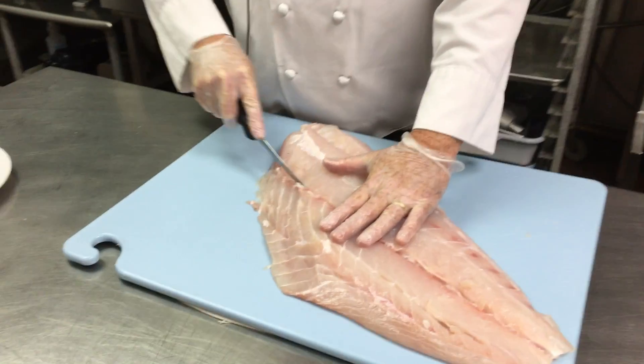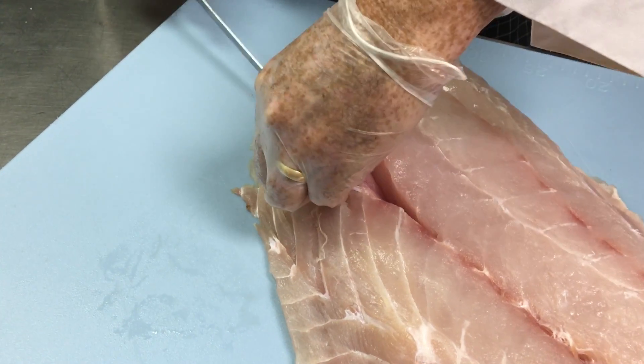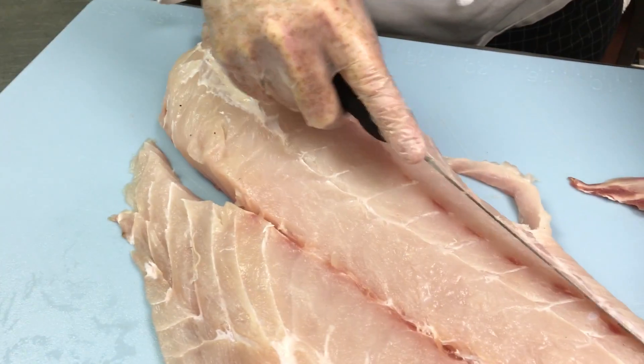What I'm going to do is I'm going to remove the center bones first. And then there's a little fin over here that I remove.